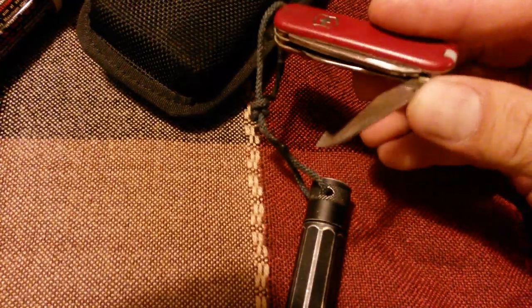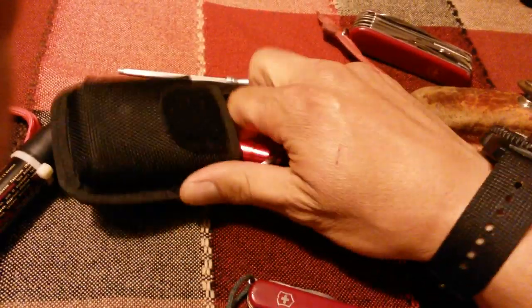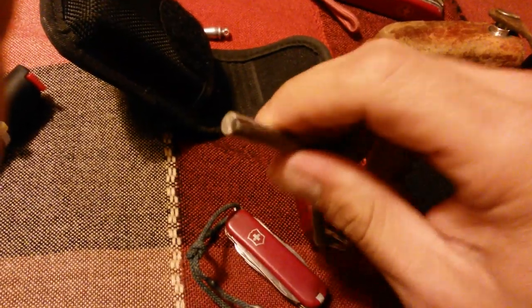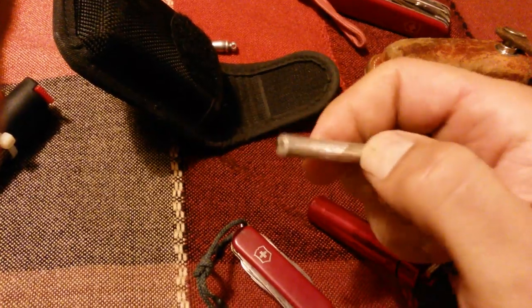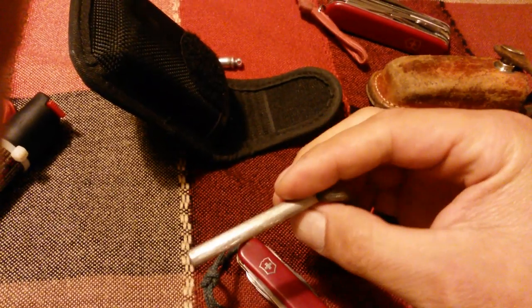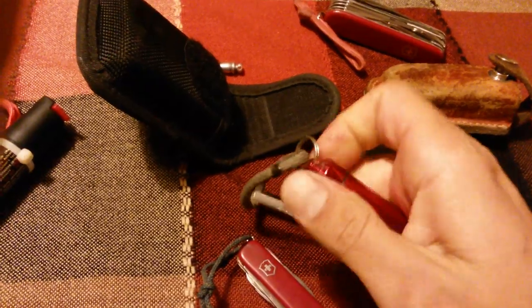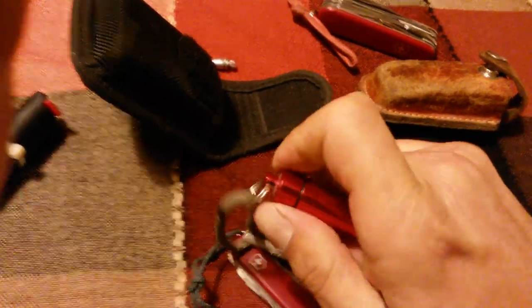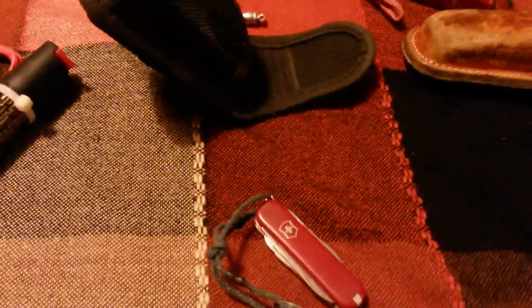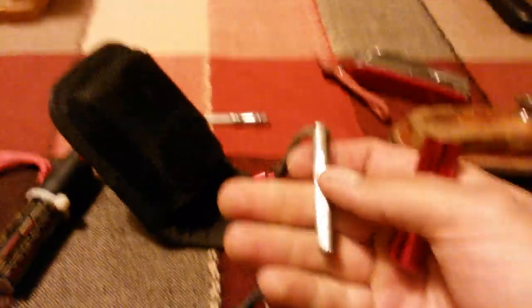This sharp point also works great with the ferrocerium rod right here — it throws amazing sparks. That's the next thing I carry: a ferrocerium rod with a piece of magnesium. You scrape shavings from the magnesium, then strike the flint, and the magnesium burns up almost like gunpowder. And in this little aluminum waterproof vial I have some small cotton balls covered with Vaseline — petroleum jelly soaked cotton balls — which work great to start a fire with a ferrocerium rod.